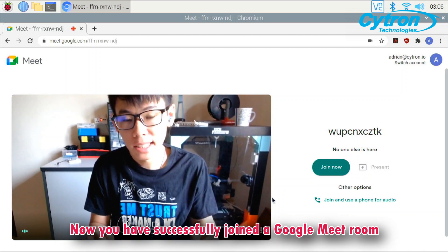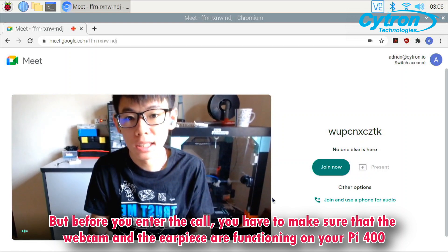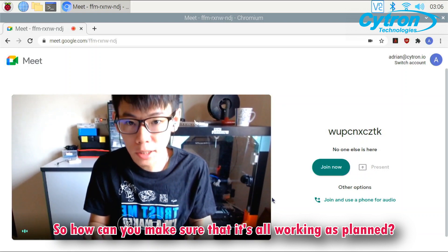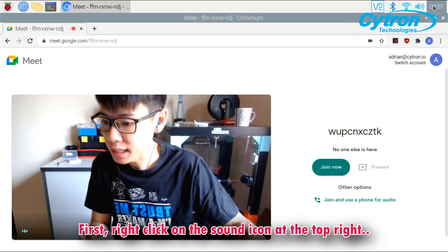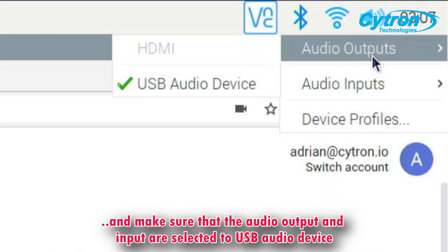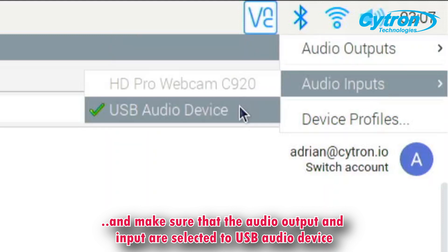Now you have successfully joined a Google Meet room. But before you enter the call, you have to make sure that the webcam and the earpiece are functioning on your Pi 400. To do this, right click on the sound icon at the top right and make sure that the audio output and the audio input are selected to USB audio device.